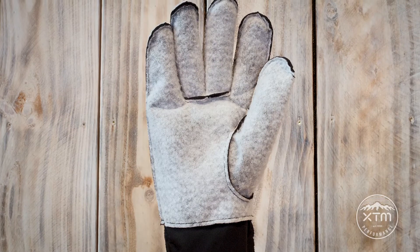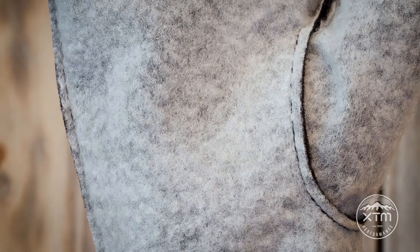The second layer is the insulation, which will give you the warmth and breathability required to keep your hands toasty whilst remaining sweat free.